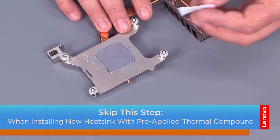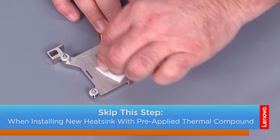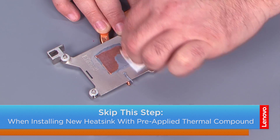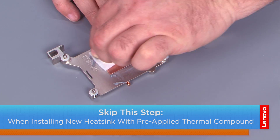To clean the thermal paste from the heat sink, use the alcohol swab and rub it around until all the thermal paste comes off. It may take more than one — these are small.